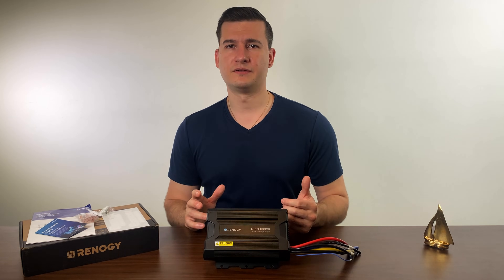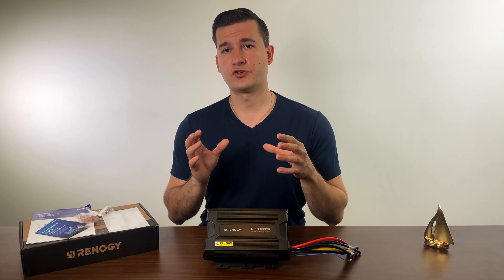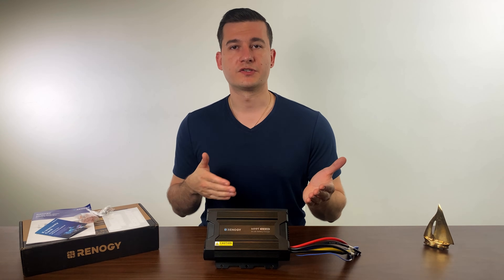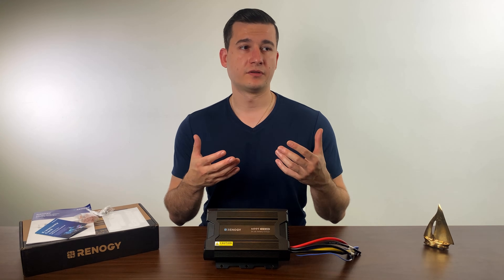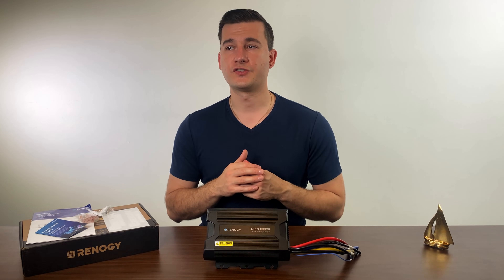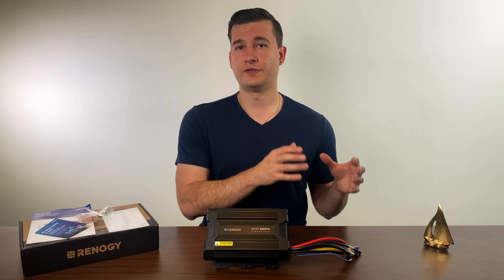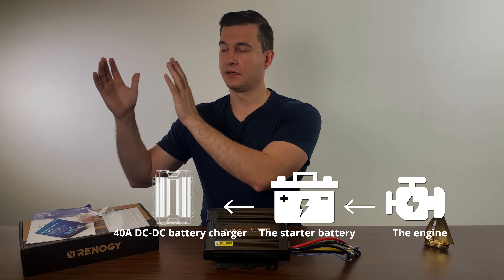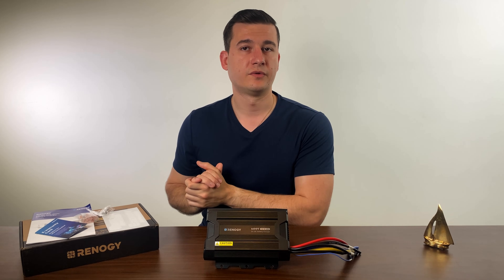How is this device connected — is it connected directly to the engine? Every engine has a starter battery used to start the engine, and when the engine is on, it consistently charges that starter battery. At baseline, the starter battery outputs 12 volts, but when the engine is on and the battery is charging, that threshold is higher — typically above 13.2 volts. So the starter battery is what is connected to both the engine and to this device. In essence, you have the engine, the starter battery, the device, the main power bank, and solar panels — all connected through this device to the main battery bank.